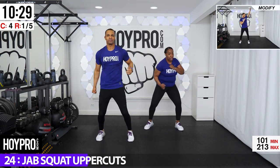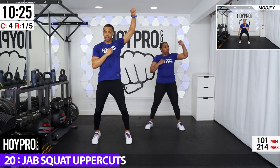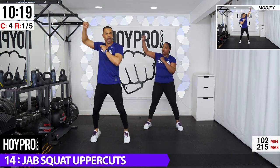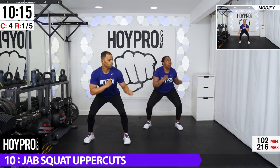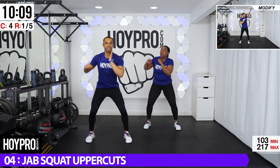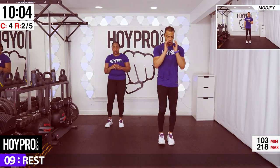I still feel that last move. Come on. Push that butt back and squeeze it up. One, two, three, four. Hitting those abs. Two, three, four. Let's get it. Down and up. Last side. Give me those uppercuts. One, two, three, and four. Good.